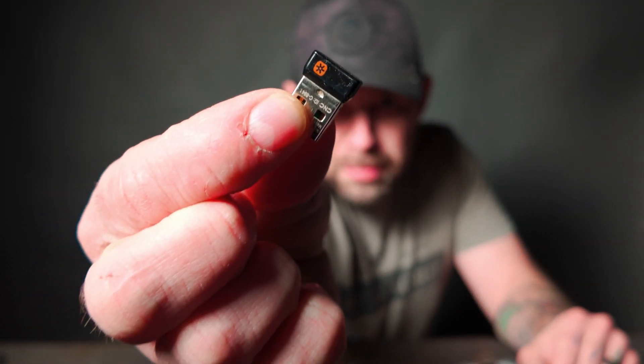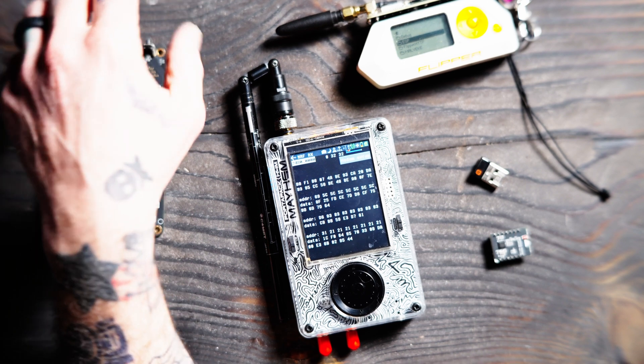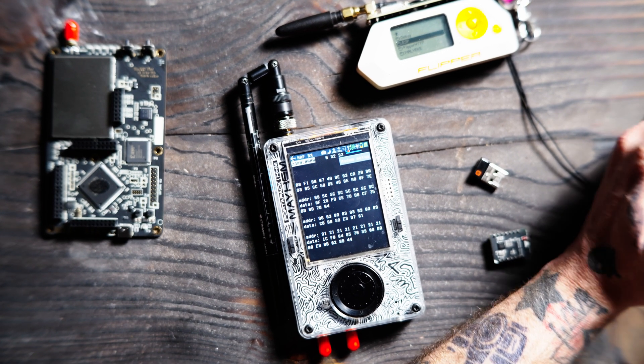Our last video that we did on this was over ProtoView, so go check that out. But let's hop into NRF. If you don't know what NRF is, NRF is a low energy, kind of like a Bluetooth variant of the 2.4 gigahertz spectrum — so like wireless mice and keyboards, these little dongles that you get with some of your mice or keyboards. Those transmit at that NRF 2.4 GHz area, and you can see here that we're already populating some NRF frequencies that we are receiving from nearby mice and keyboards.